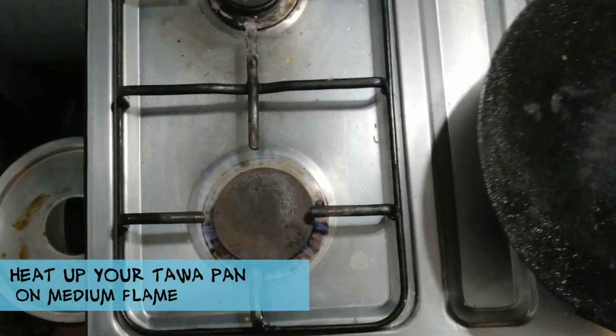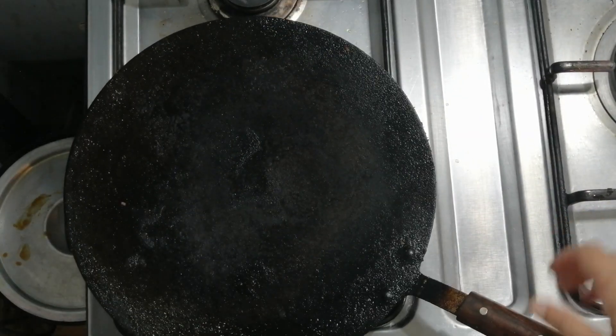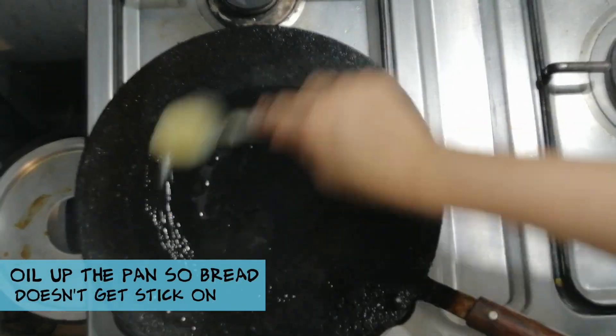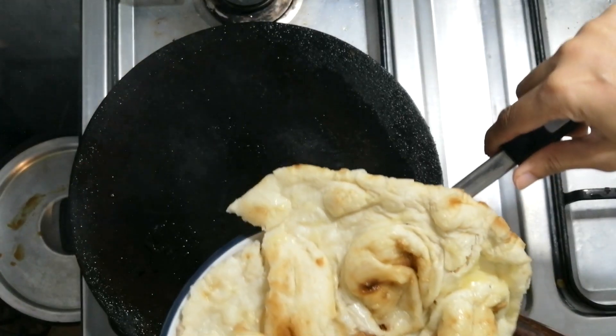Put a griddle onto the medium flame on a stove and also add shortening — in this video I'm using shortening for frying the bread.